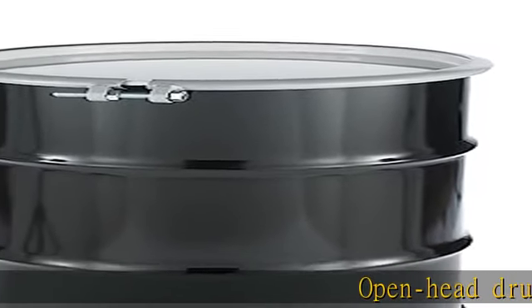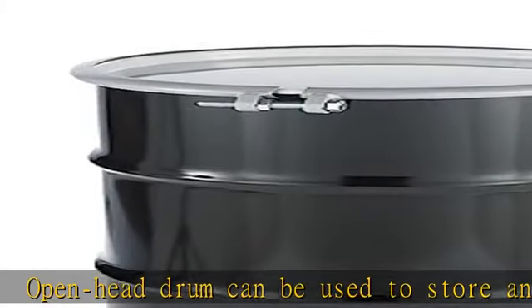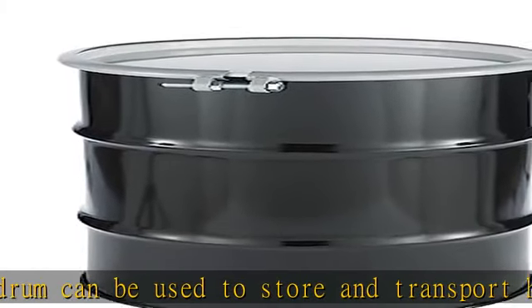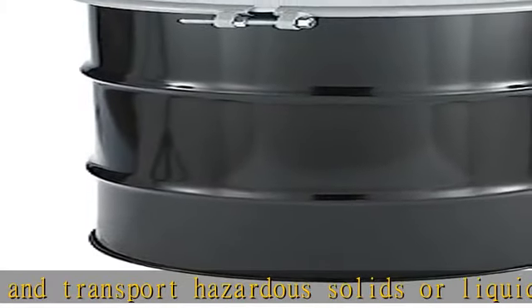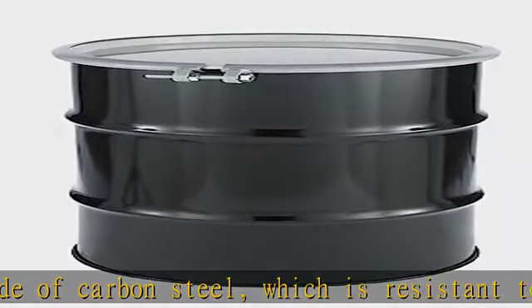Open head drum can be used to store and transport hazardous solids or liquids. Made of carbon steel, which is resistant to impacts and wear. Comes with removable cover and bolt ring to secure lid to drum. EPDM gasket helps prevent leaks and resists heat, water, and wear. Has 30-gallon storage capacity and weighs 33 pounds.